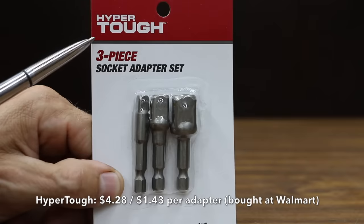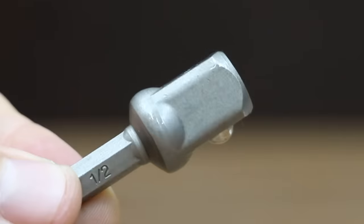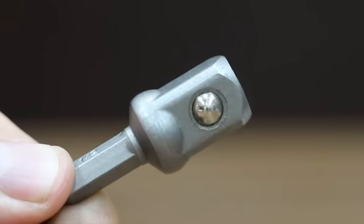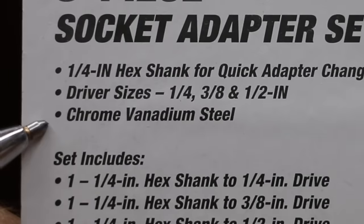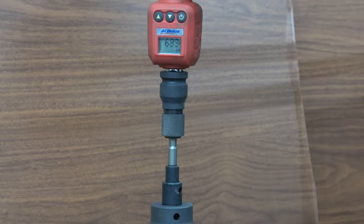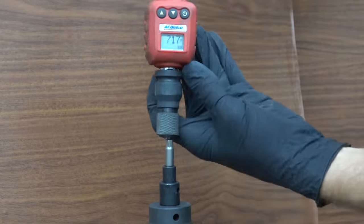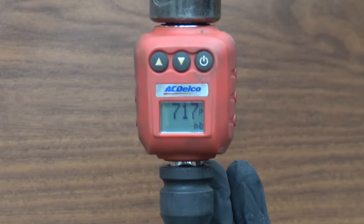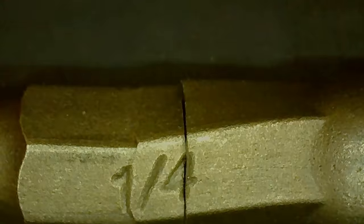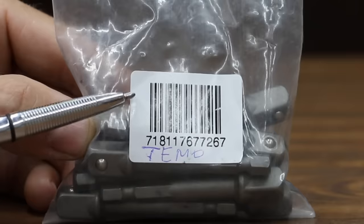At a price of only $4.28 is the HyperTuff brand, the second least expensive brand we'll be testing. Just like the Torxsmith, the HyperTuff brand is not designed to be used with impact tools — chrome vanadium steel, made in China. Torxsmith put up an impressive 816 inch pounds. The HyperTuff came in at 717 inch pounds, which is 99 inch pounds less than the Torxsmith. Just like the Torxsmith, the HyperTuff twisted quite a bit before it finally broke.